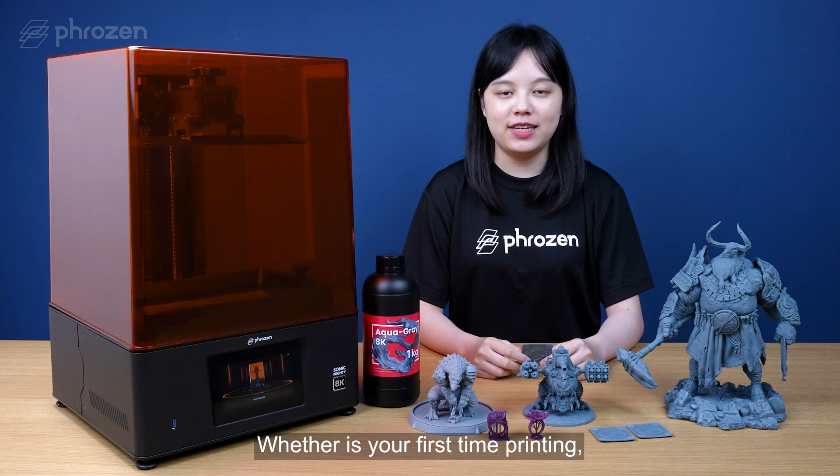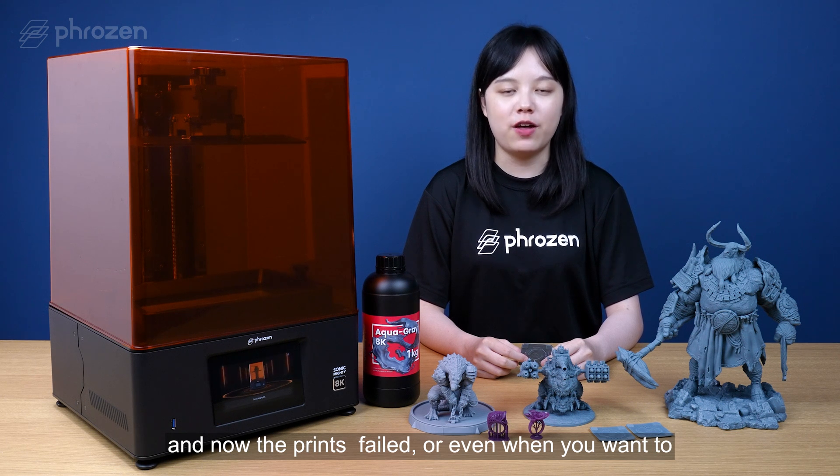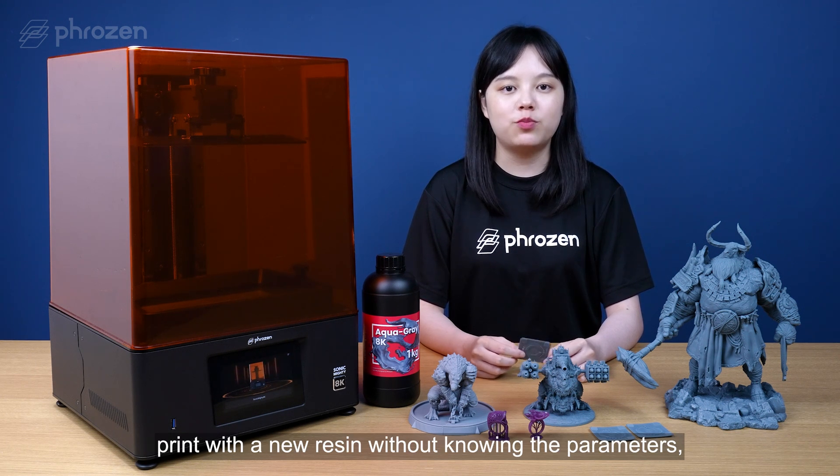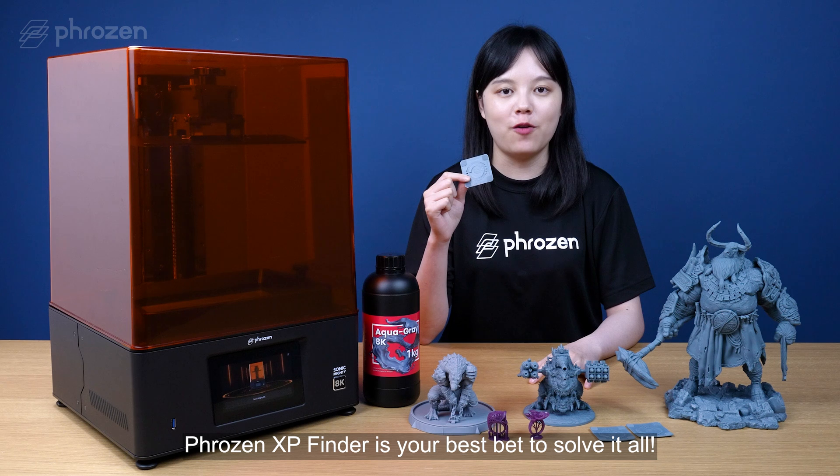Whether it's your first time printing and you are unsure if the parameters are correct, or the weather changes and now the prints have failed, or even when you want to print with a new resin without knowing the parameters, the XP Finder is your best bet to solve it all.